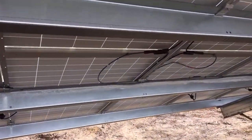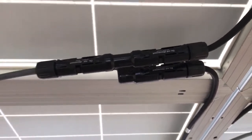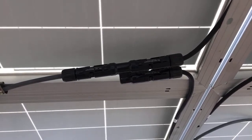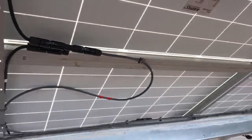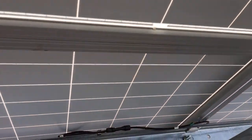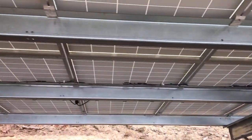These are MC4 connectors, but this specific one is an MC4 branch connector — it's used to parallel strings. You can connect two strings of panels into one using a male and female branch connector. We use these a lot on ground mounts. We also use wire management clips for the wire management — you can get them on Amazon or from me.